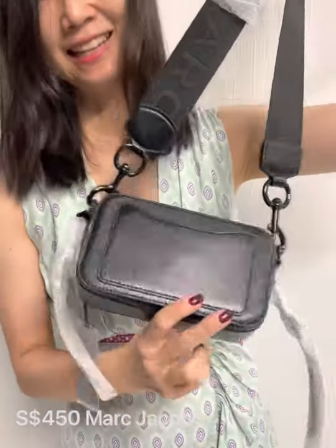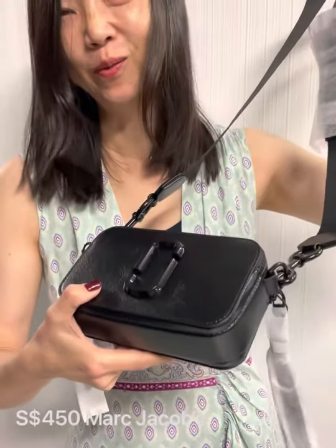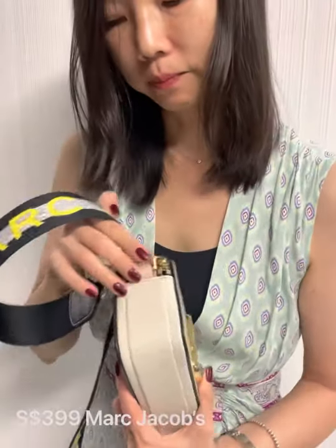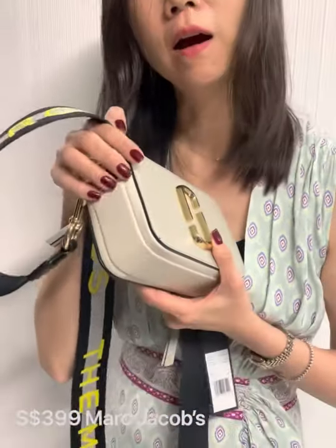This is the full black with even black hardware — very nice, very popular. Another popular color is light gray — I would say it's like an off-white kind of color, with pink accents. Behind is gray, just color blocks.